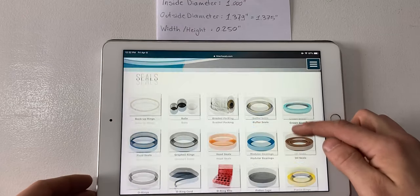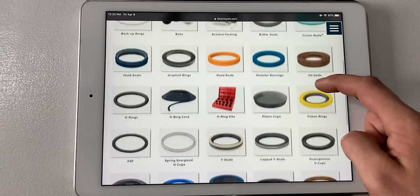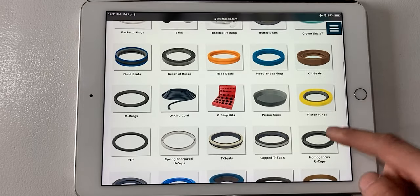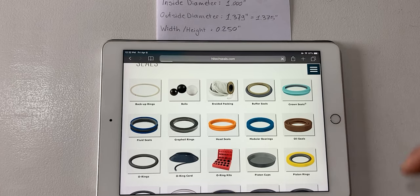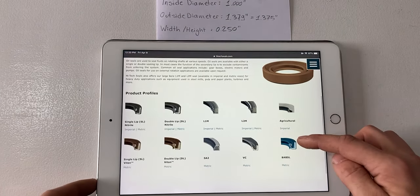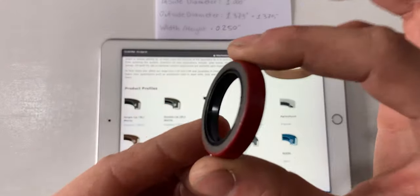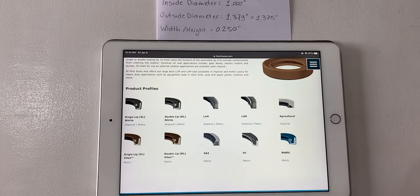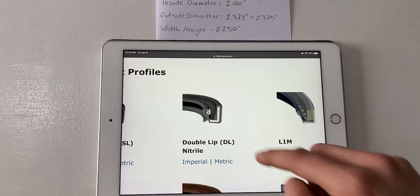I'm on my local seal supplier's website — they have oil seals, O-rings, piston rings, PIP, T-seals, CAPT-seals, and various other seals, but we're going to specifically look at oil seals today. I'll click on that. We're going to look at the different types of oil seals — as you will see there are various types, and our oil seal is a double lip seal, so it has an inner lip and a duster on the outside. That is a double lip nitrile seal.